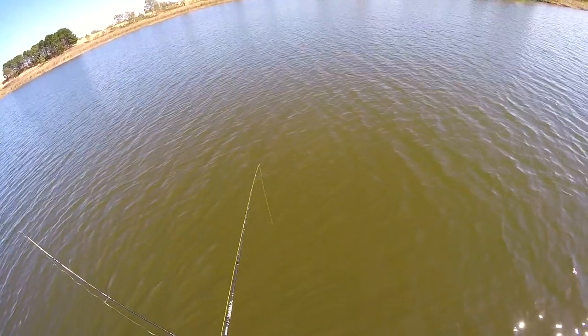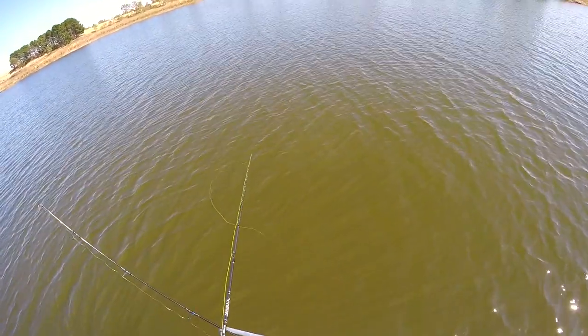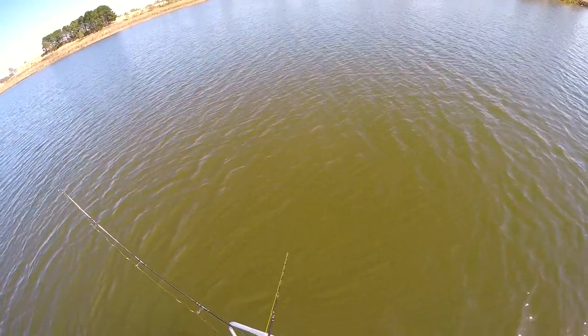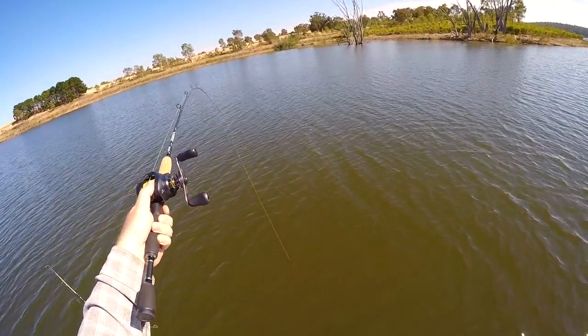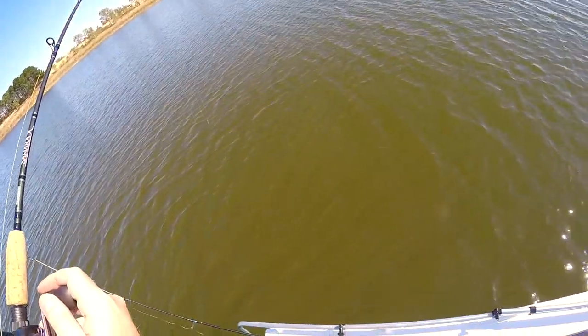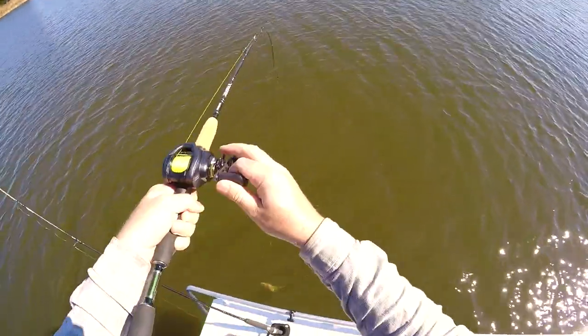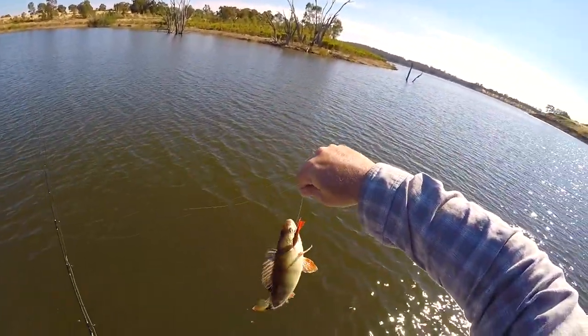Oh, got him. Oh, I missed him. They're just beneath the bow there. Oh, got him. Oh, got him in the side. Nice redfin though. Jeez.